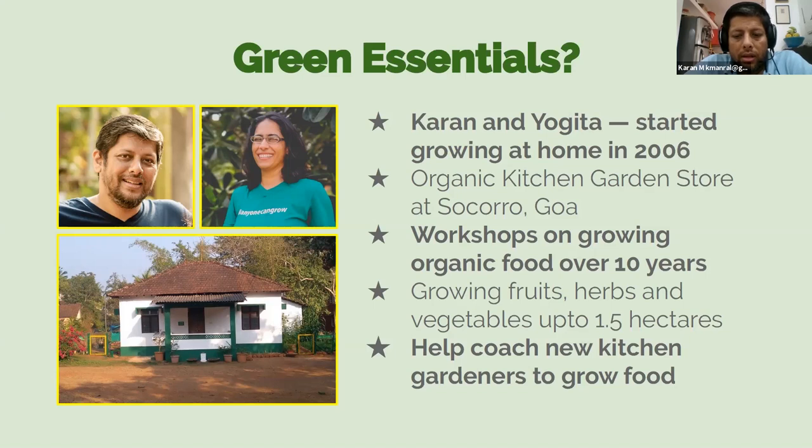What we look at as our primary role is to basically coach new kitchen gardeners on how to grow food. A lot of people are intimidated by it or feel they don't have the knowledge they need before they can get started. That's the gap we are trying to bridge right now. I hope you find the session enjoyable and informative.